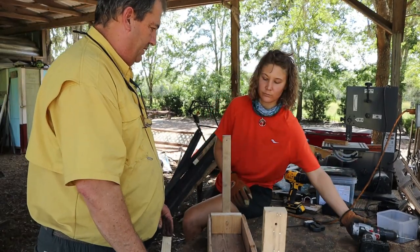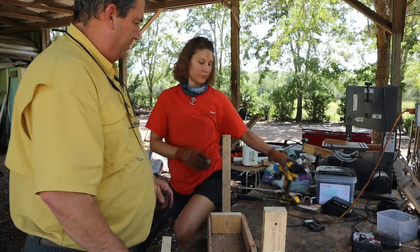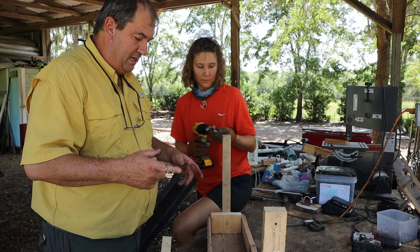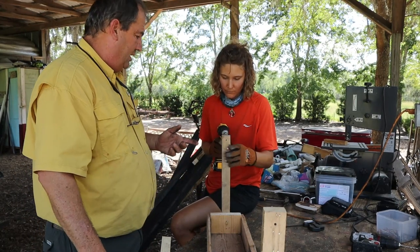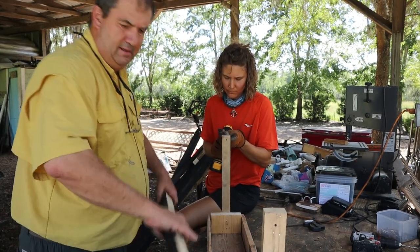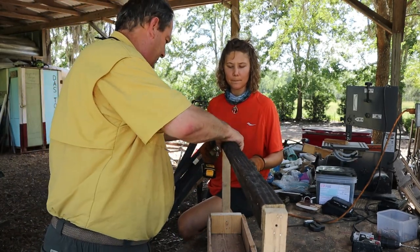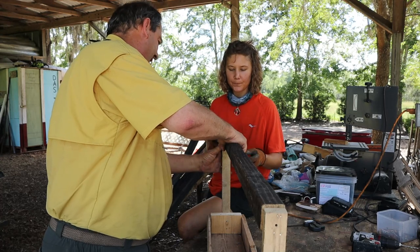Okay, and just drill — pre-drill for the screws. Now on these screws, remember I was talking about earlier — let's not get them too deep? In this case, yeah, let's get them deep. You can really drive them in hard.